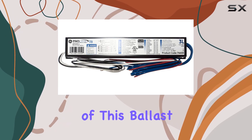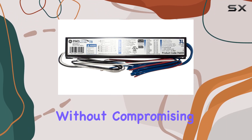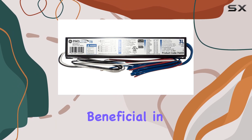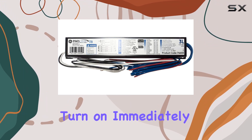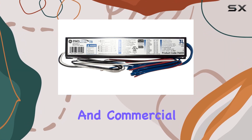One of the key features of this ballast is its low-power ballast factor, which helps in reducing energy consumption without compromising on light quality. This efficiency is particularly beneficial in environments where energy savings are a priority. The instant start capability ensures that your lights turn on immediately without any flickering, making it a great option for both residential and commercial settings.